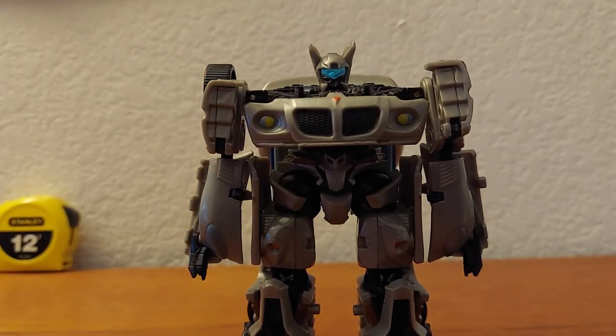I mean it's Jazz — it's kind of hard to make him not look cool. Also a random thing — if you like this figure and want to get another one, there was apparently a Target exclusive of this exact figure in the colors of G1 Jazz: white, blue, and red stripes. If that interests you, apparently that's a thing.